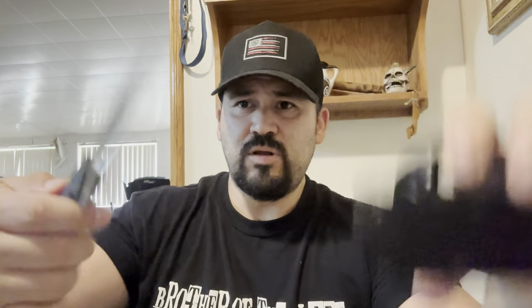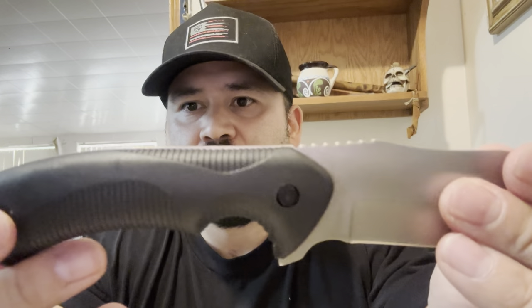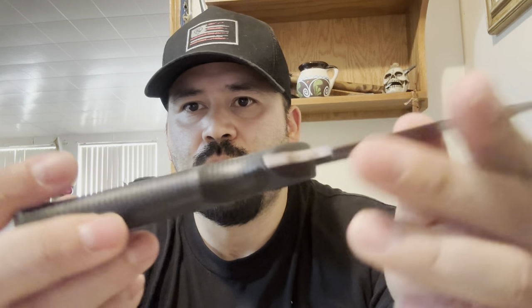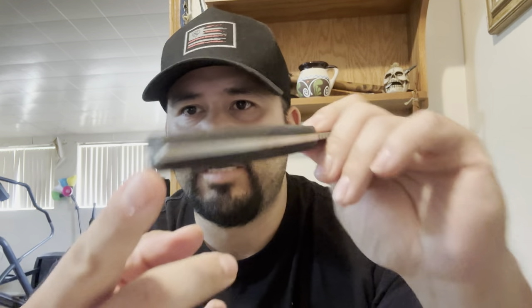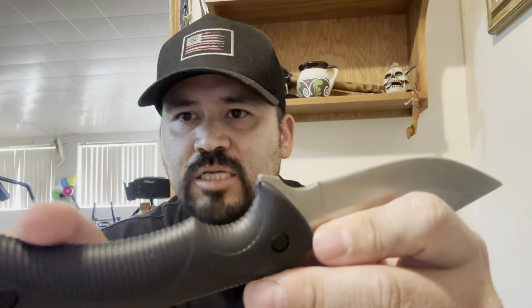The handle material feels cheap — just cheap plastic. But I have to say the ergonomics feel pretty good in the hand. The knife feels like it squeezes and melts into your hand really well. The jimping is really good where it's at. The texturing is actually pretty nice and does give you pretty good grip. The ergonomics on the grip are great.